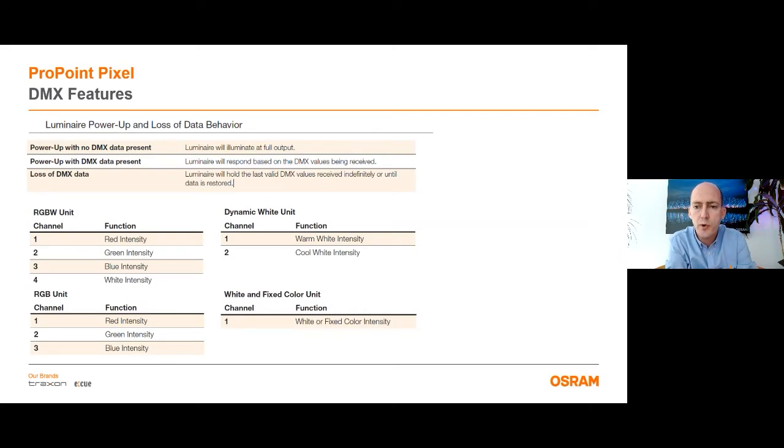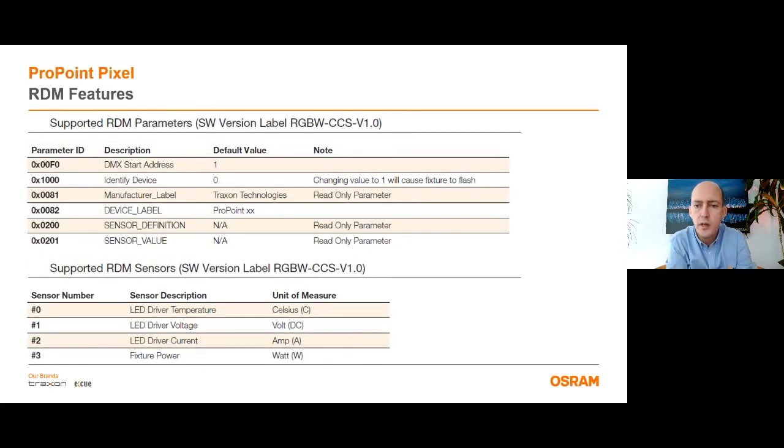Regarding the DMX features of the ProPoint Pixel: if you power up the fixture with no DMX data, then it will illuminate at full output. If you power up the fixture with DMX data, then it will respond according to the DMX values. And if you lose DMX signal after DMX connection, then the ProPoint Pixel will hold the last valid DMX values until any signal is received. It is also important to know which RDM sensors we have in this fixture. We have sensors for LED driver temperature, LED driver voltage, LED driver current, and the fixture power, so you can report these details periodically if you want.